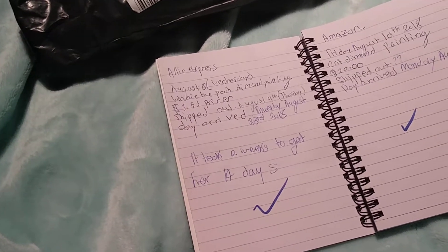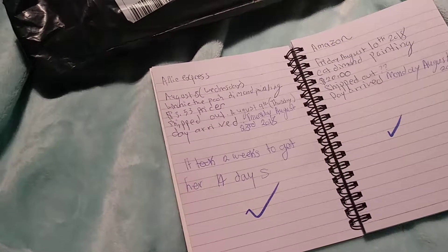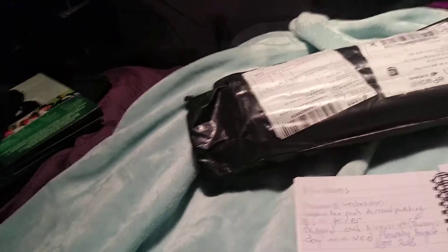I ordered it August 9th, which was Thursday, and it took literally two weeks just to get here. And I like that. So I'm going to take it out.